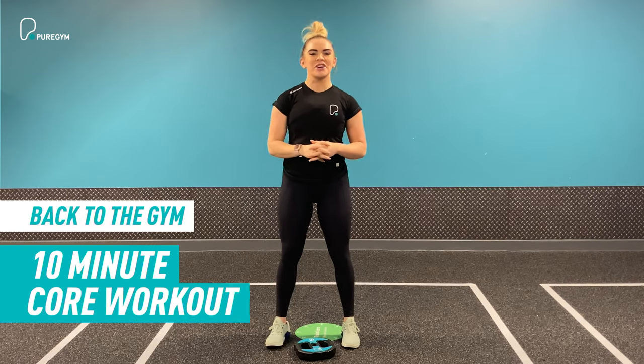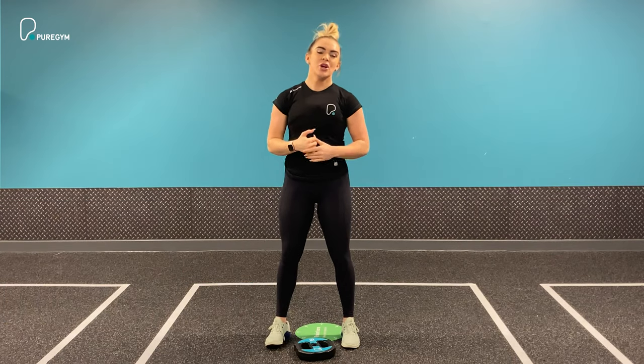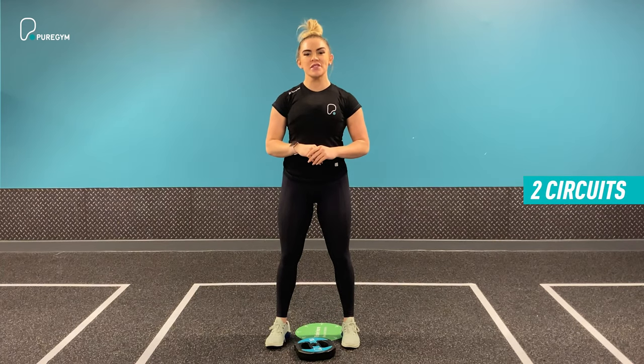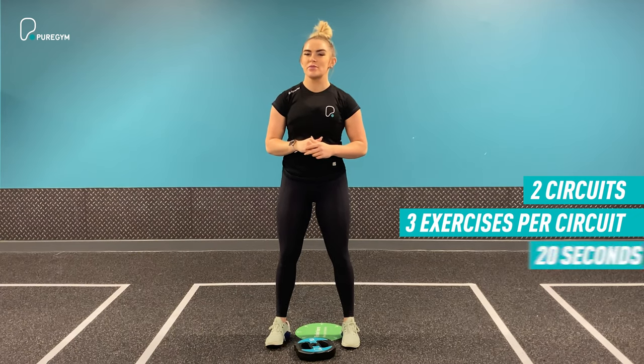Today we have a mini ab workout with you all. It's just 10 minutes long and only requires a little bit of resistance. Within the workout itself there are two small circuits, each consisting of three exercises. Each of the exercises will include 20 seconds max reps.